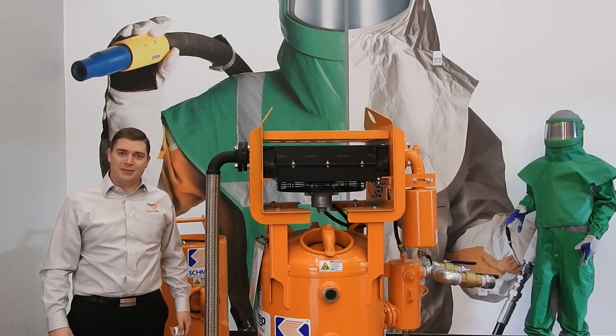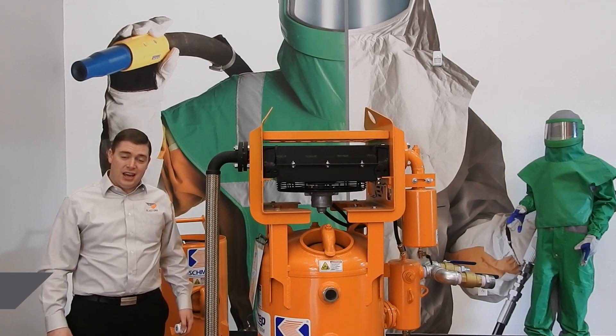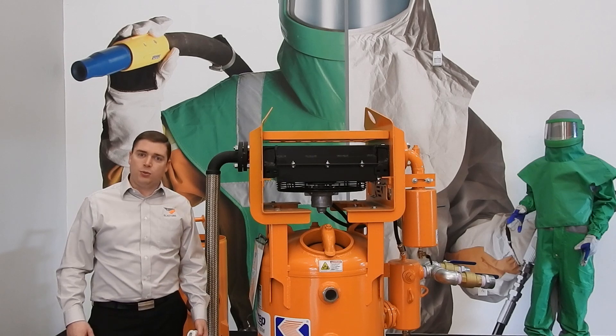Greetings and welcome to this week's Primed Insight. My name is Gavin Gooden, I'm the Marketing Director here at BlastOne. I had a customer call just during the week asking, how do I know that my air prep is working correctly?